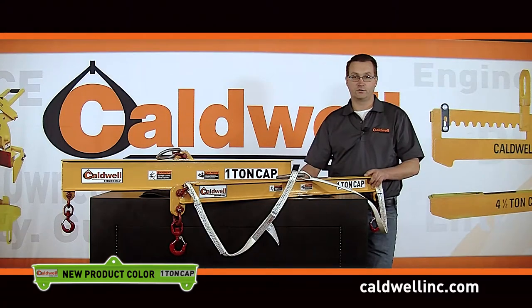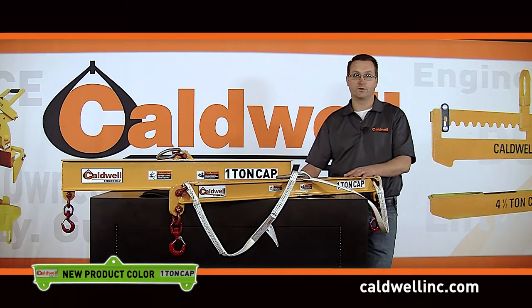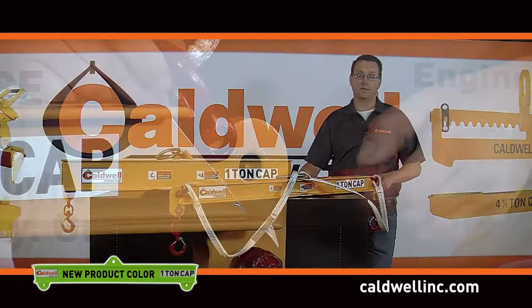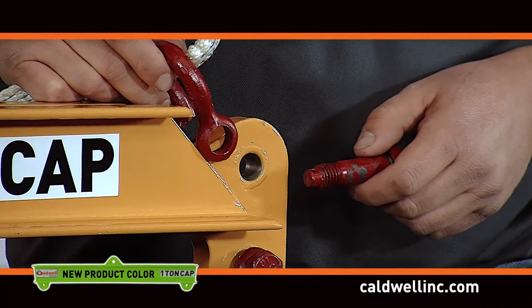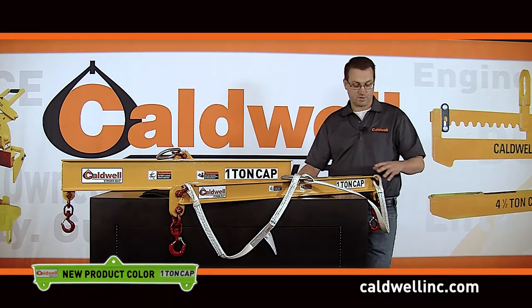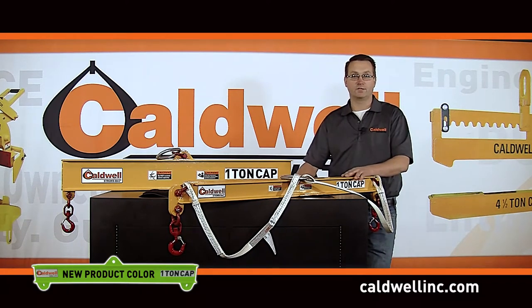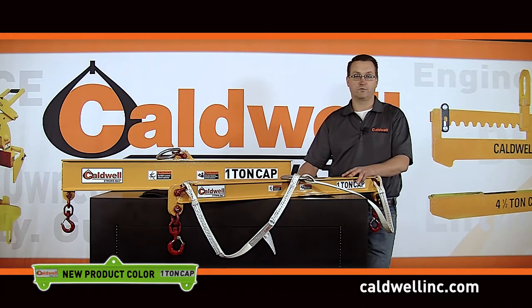There are many features to the Duralite product. Materials are provided by one of the leading manufacturers in the composite industry. We include steel bushings at all shackle attachment points to ensure there isn't wear in those areas. The beams are all painted to provide a great-looking product and UV protection. The design meets BTH-1 Category B Service Class 4, and fatigue testing proves that. We use a specially selected adhesive to manufacture the products, and every Duralite beam is proof tested to 150% of its capacity to demonstrate exceptional performance.